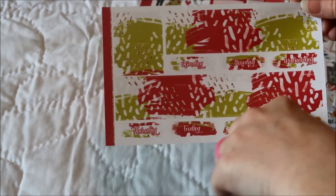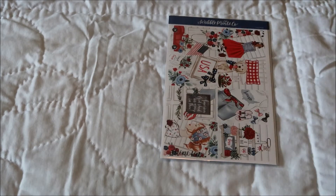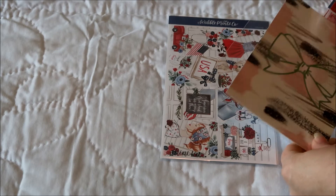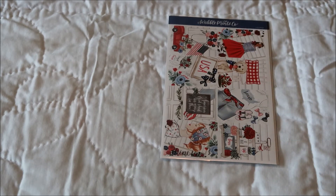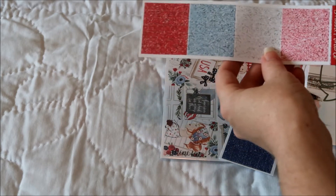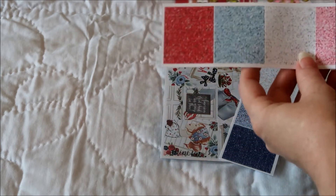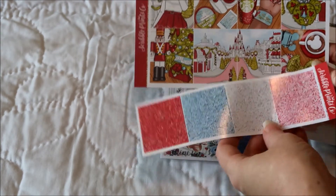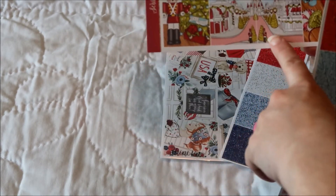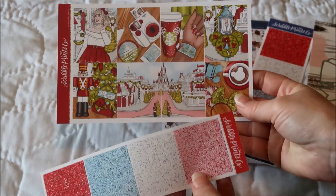It'd be cool if she put hidden Mickeys on there. The name of that kit is the Christmas Magic Ultimate Kit. When I ordered it, they were already out of the Christmas Magic headers, so I got the Christmas Party glitter headers instead. The only difference is the ones that match the kit have green in them and these have pink instead, but I think there is some pink in this kit too, so I think these will work.